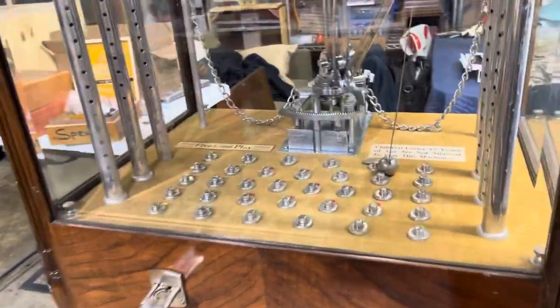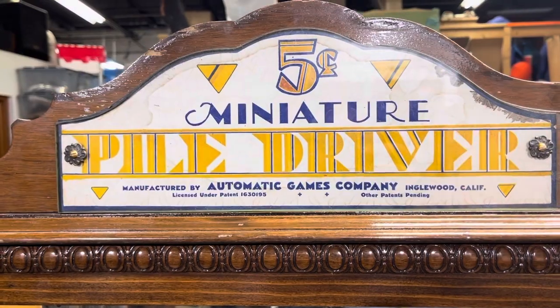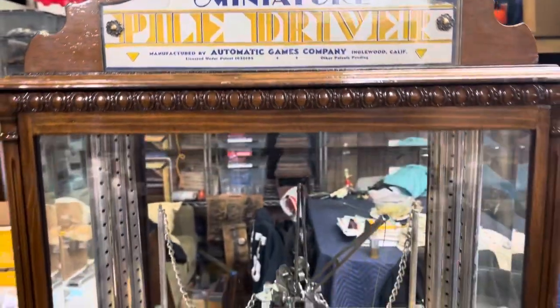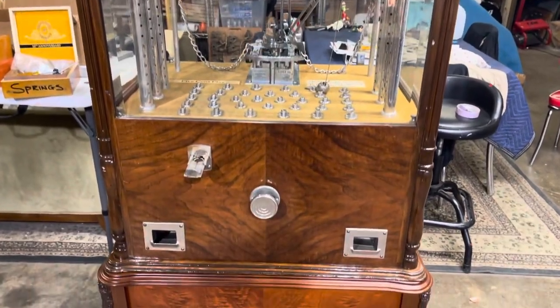This is going to be part one of Automatic Games Miniature Piledriver. Stay tuned as we figure out the mystery of this game. Thanks for watching.